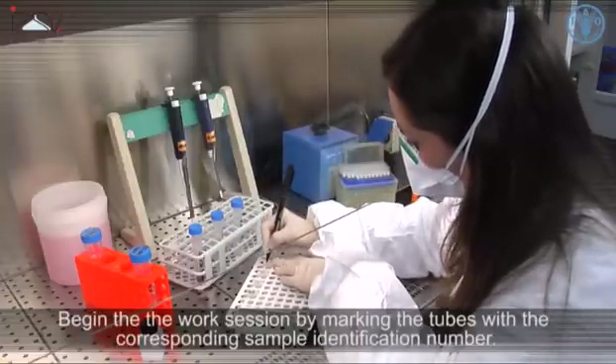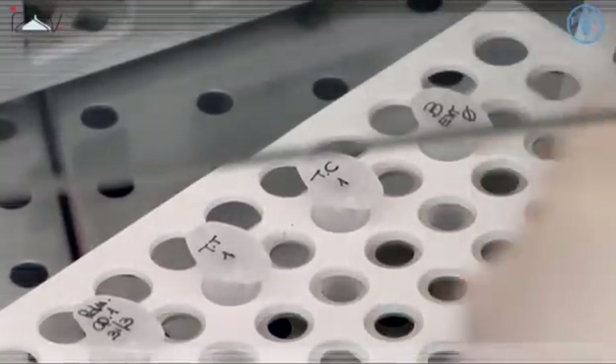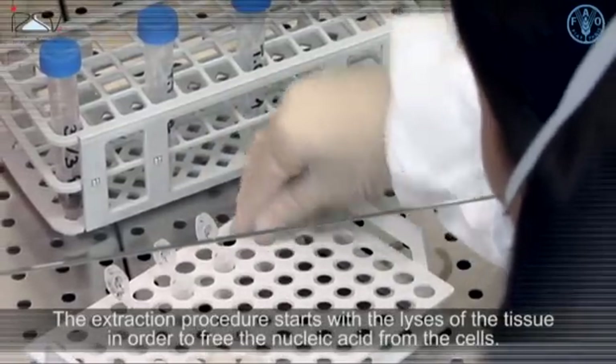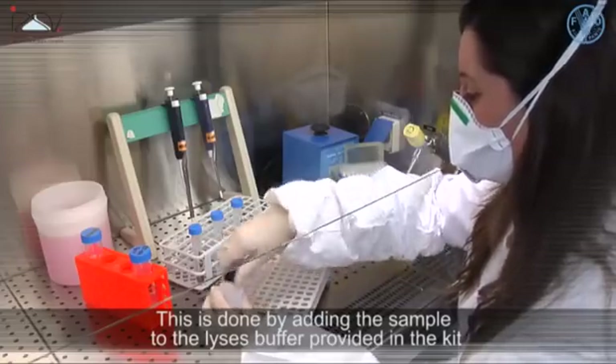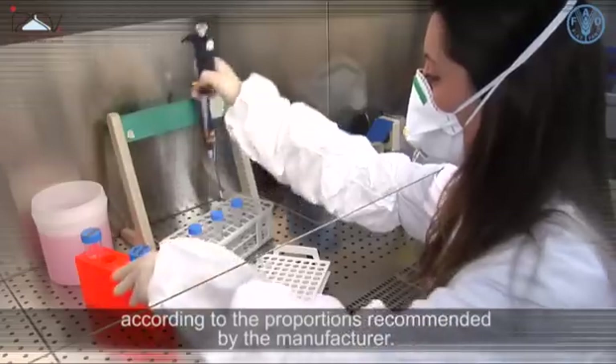Begin the work session by marking the tubes with the corresponding sample identification number. The extraction procedure starts with the lysis of the tissue in order to free the nucleic acid from the cells. This is done by adding the sample to the lysis buffer provided in the kit, according to the proportions recommended by the manufacturer.